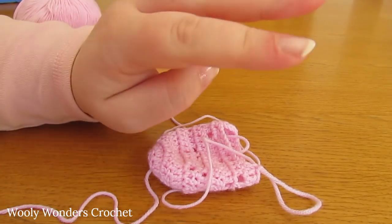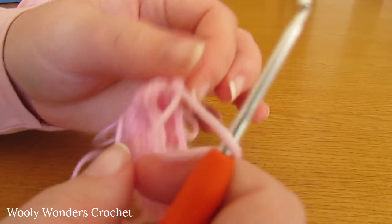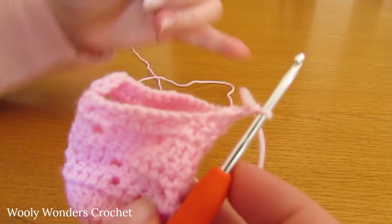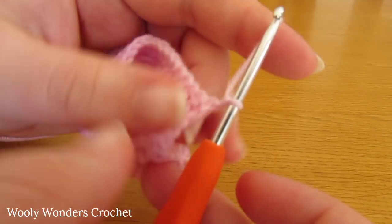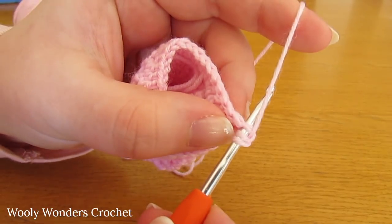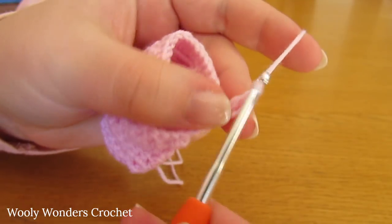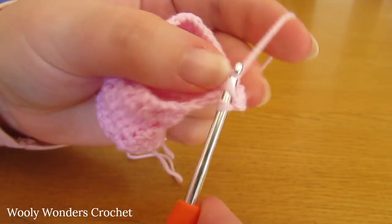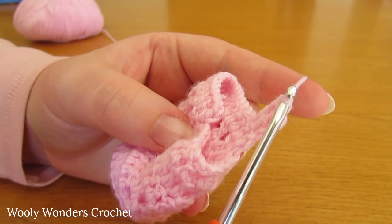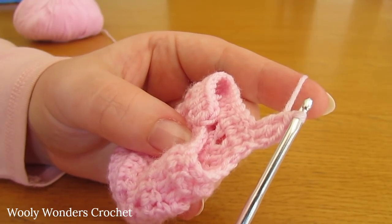For each of those four rounds you want to chain one and turn, then do one double crochet into every single stitch all the way along. In each of those four rounds you should have 19 double crochets. Chain one and turn — this chain one never counts as a stitch — yarn over and go into the first stitch and do one double crochet, then one into the next, and just keep doing this all the way along.